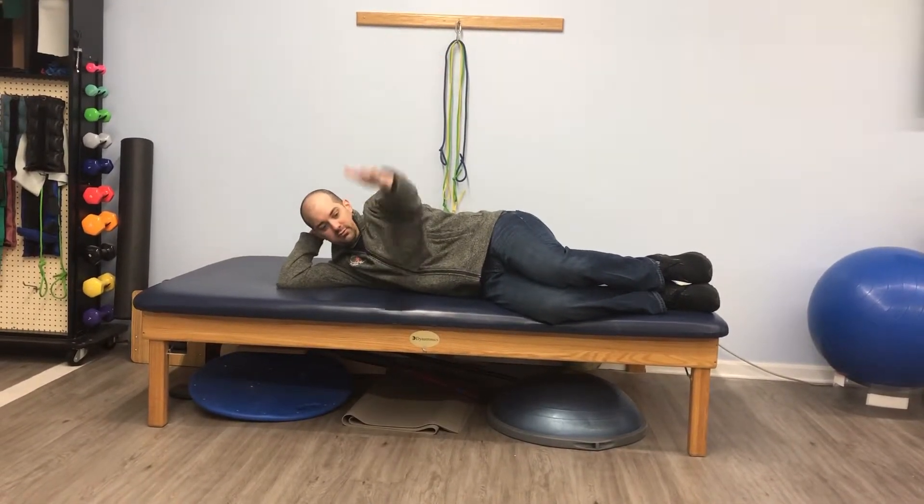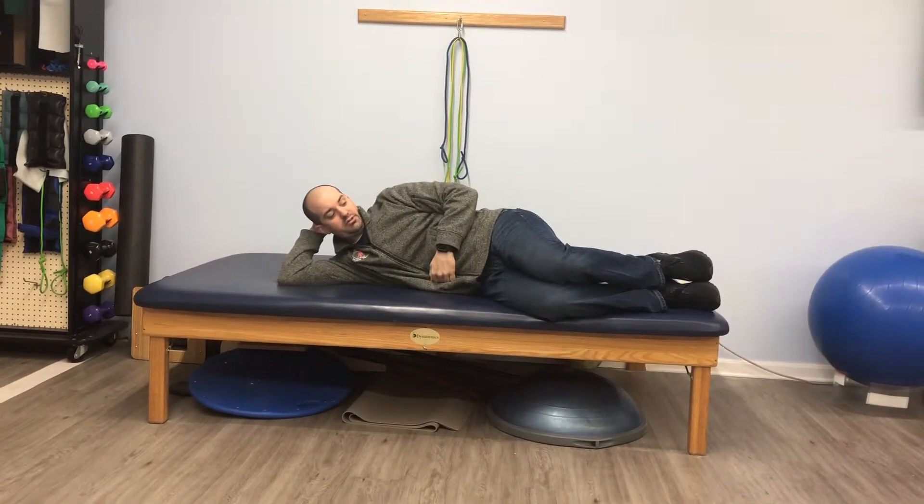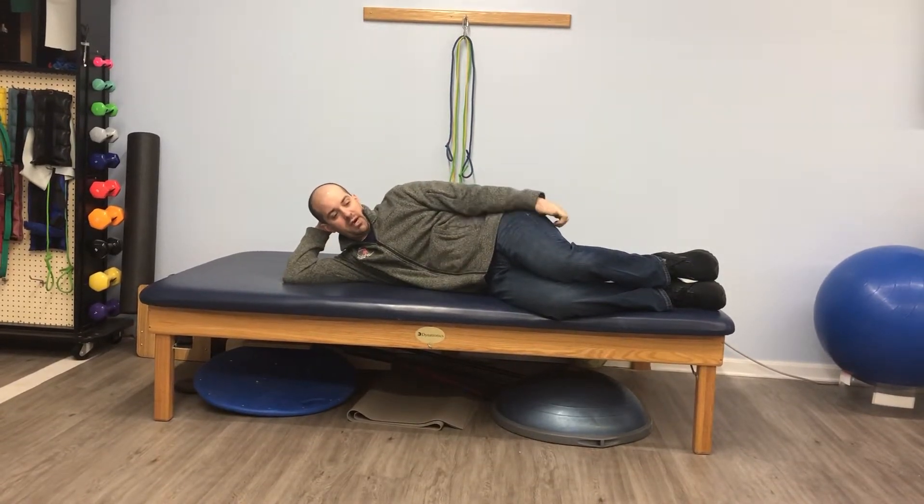Come out here, 10 times. Bend your elbow at your side, bring your stomach up to your side, 10 times. You can also combine them.